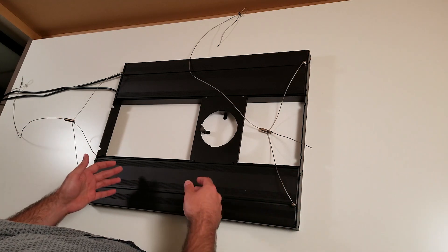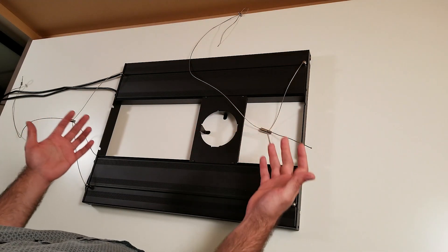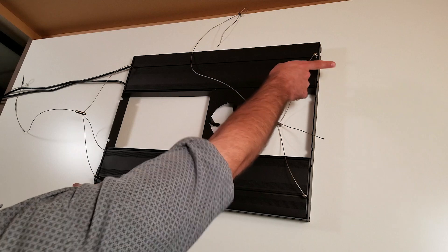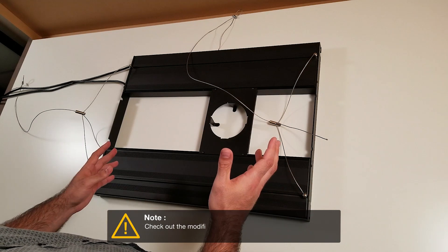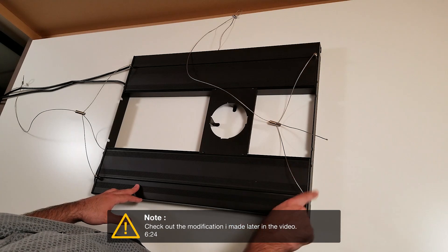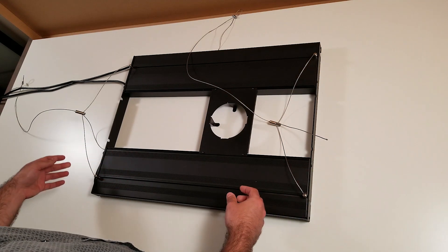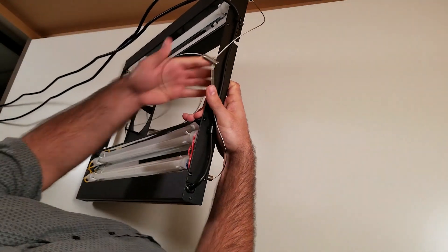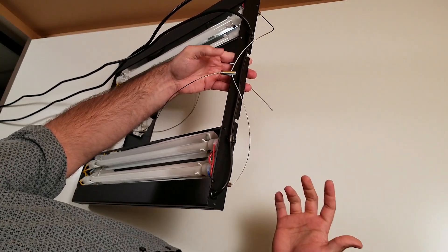The only concern I had was that by default the light has an electric output just on one side — it doesn't make sense for every aquarium configuration. So I did some modifications: I drilled some holes on the bracket, added a small bracket, made two holes, and just inverted the light. Now I have both electric outputs on the preferred side and I don't have any issues at all.